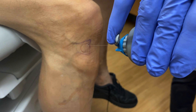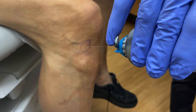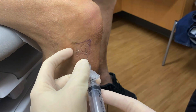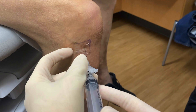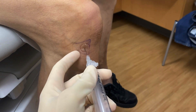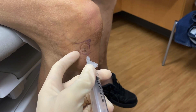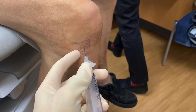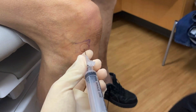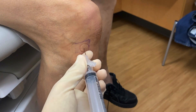You can use ethyl chloride spray to numb the skin before inserting your needle. Then enter the skin perpendicularly while pulling back on the plunger until you see a flash of synovial fluid. At this point, if you need to drain an effusion, you can do so by continually pulling back on the plunger. In this case there was nothing to drain.